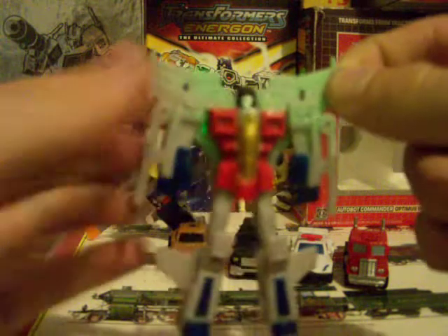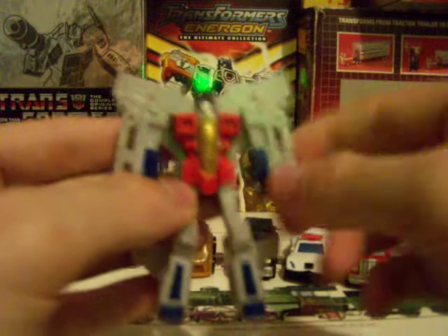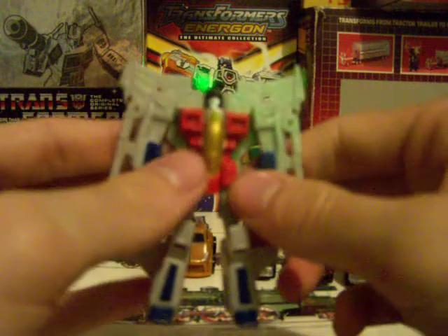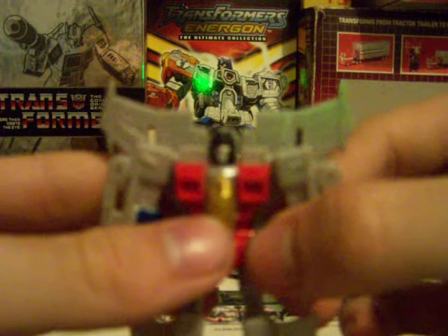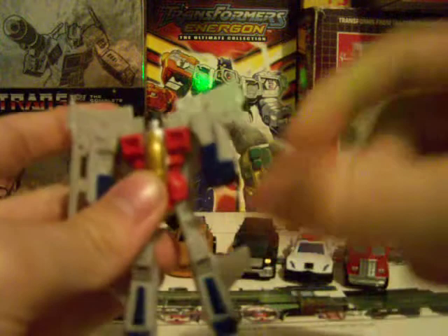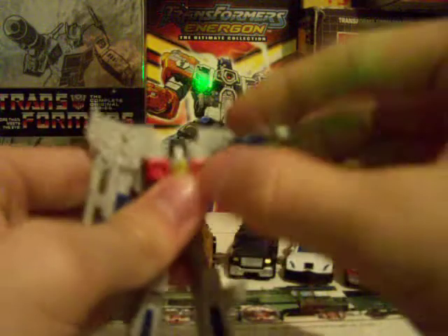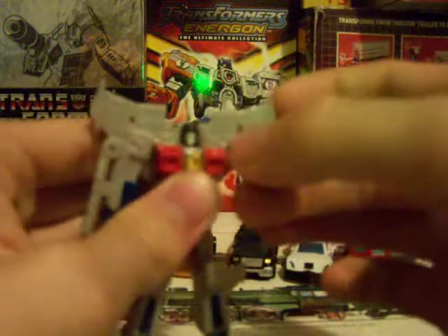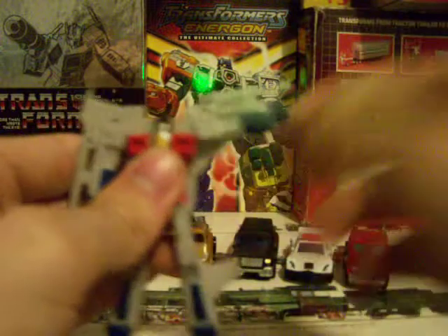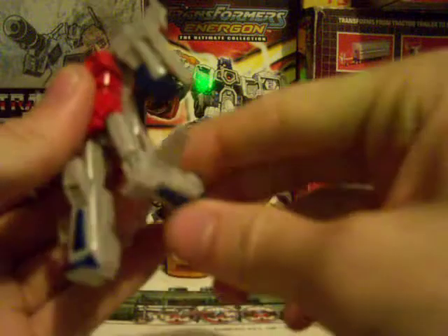Very, very good job on this Starscream — very G1 reminiscent. I love the body here. Looks really good. The face even has a little smirk on it, though you can't really see it. I love how they incorporated the null rays. Not that big on articulation — he's got ball-jointed arms, but the wings get in the way so he can't point that way. He can do this, but he can't flip the hand facing forward. The legs can only go this way, but he does have ball-jointed knees. Good on that one.